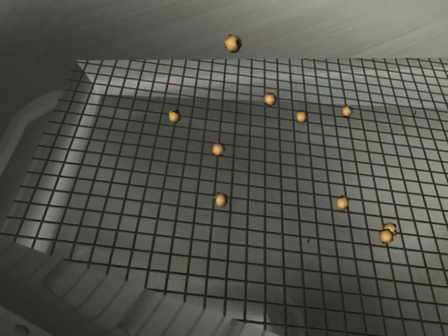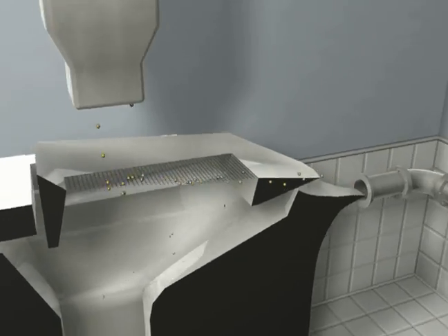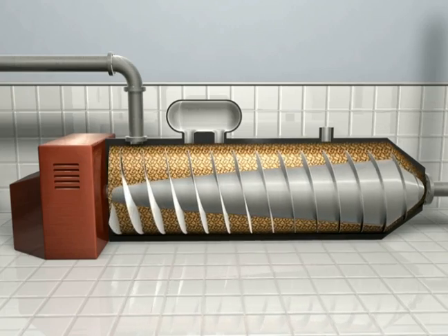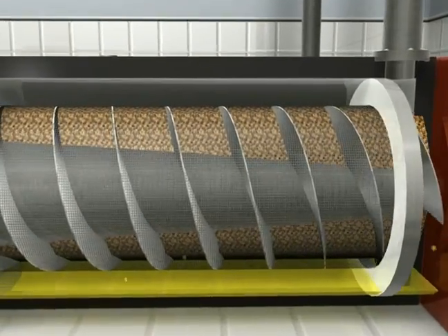Once the soybeans are harvested, they are de-husked and run through a sieve to remove the husk and external impurities. The beans are then fed through a series of screw presses to squeeze the oil from the bean. In the screw press, a ram is reciprocated by a screw mechanism. As the screw compresses the soybeans, oil is released.